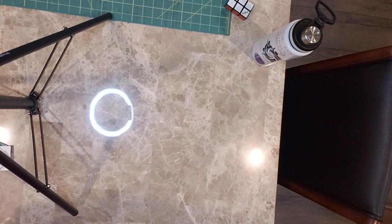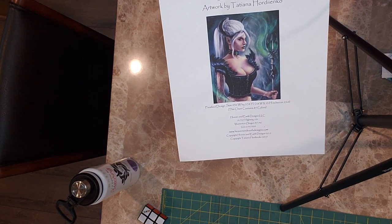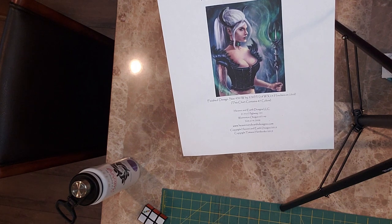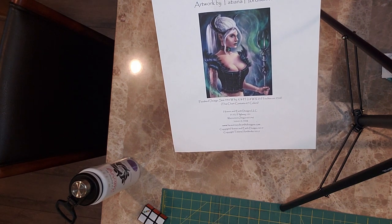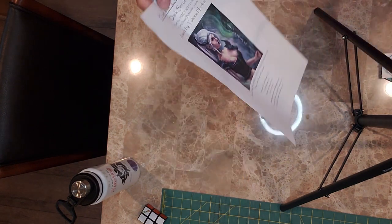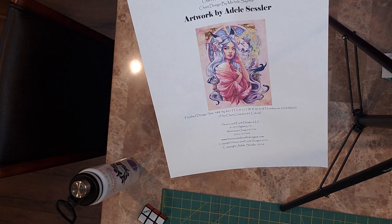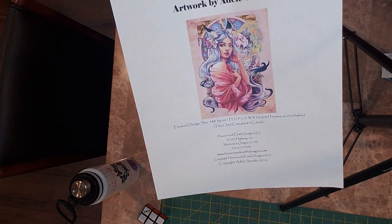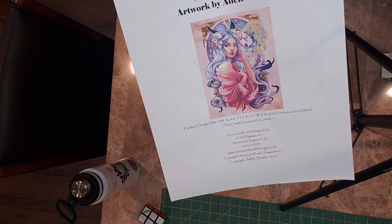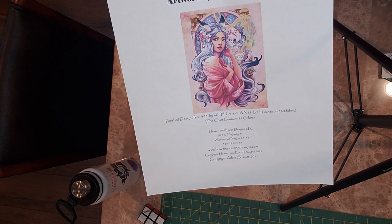I also couldn't resist the long weekend sale for Heaven and Earth Designs. So I got this beauty — isn't she gorgeous? She's a biggin, but I feel like she's worth it. I'll probably try to do one with a small count and then do tent stitch for speed. I don't really notice that big of a difference in detail between tent and full cross, honestly. And then I also couldn't resist this other one — she's so gorgeous. I got the one with no background, so I'll hand dye or buy some fabric to match the background so I don't have to stitch all the plain background, which is what causes me all the issues — I get stuck in the background forever.